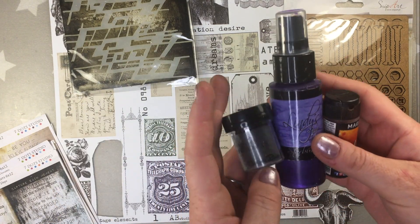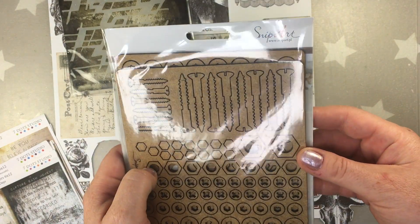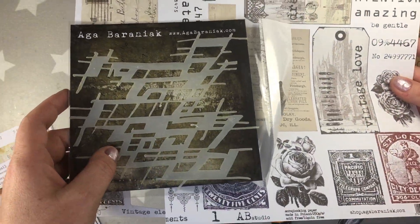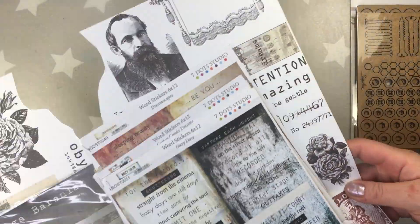I'm gonna be working with some products from some of the sponsors, not all of them because well that's impossible, but I have a few of them here: Seven Dot Studio, AB Studio, Snip Art, and of course Lindy's.